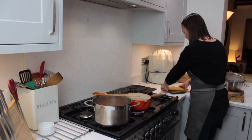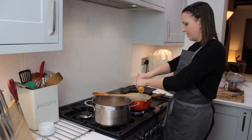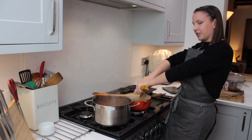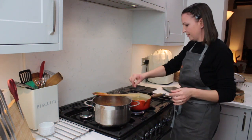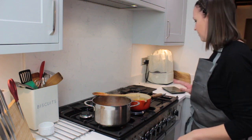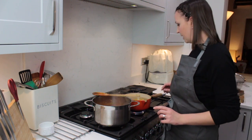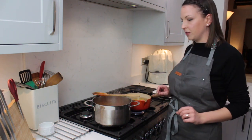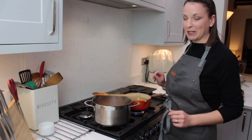I'm just going to put my pasta in. I like to break mine in half, just because we've got a little boy and it makes it a bit easier for him to eat. We're just going to boil that for about 9 to 10 minutes. Best way to test your pasta and see if it's cooked is to just taste it. You could throw it against the wall, but then you'll end up with pasta on your wall.